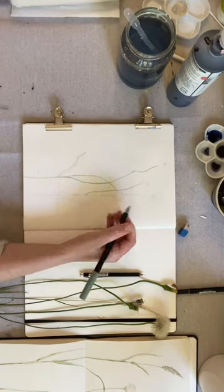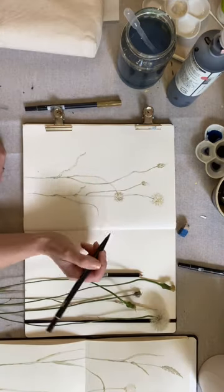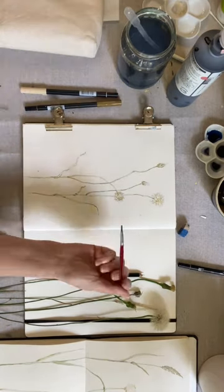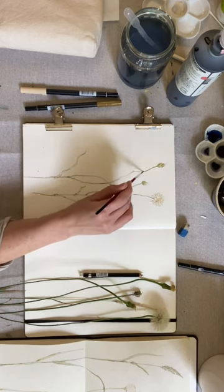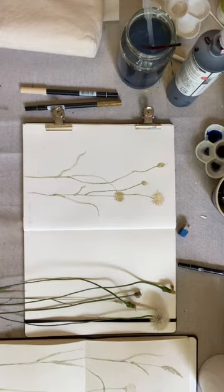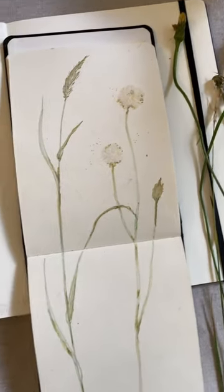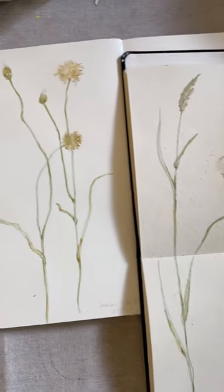I've done my first outlines just with a grey lead and then I'm going over them with my water soluble Tombow markers, and then I'm just going over the markers with a little bit of water to emulsify the pigment. I just love these delicate forms. I use grasses a lot in my finished paintings so these will be great to have as a reference.